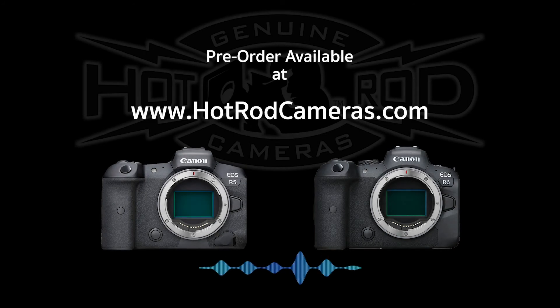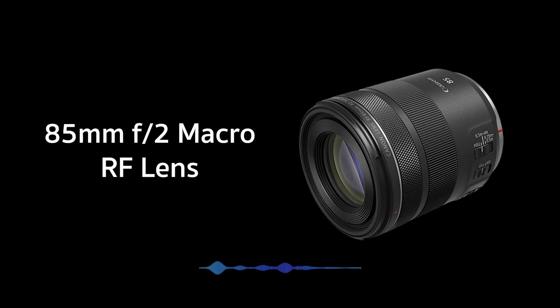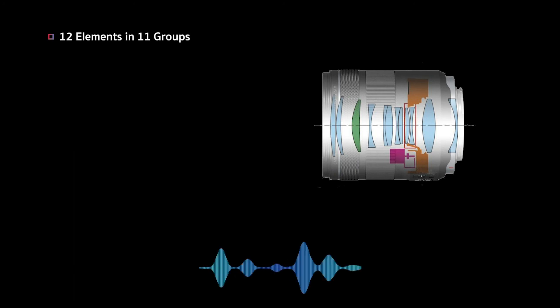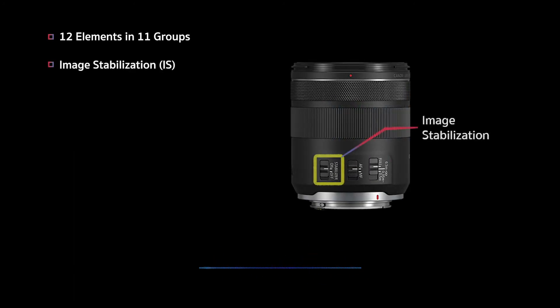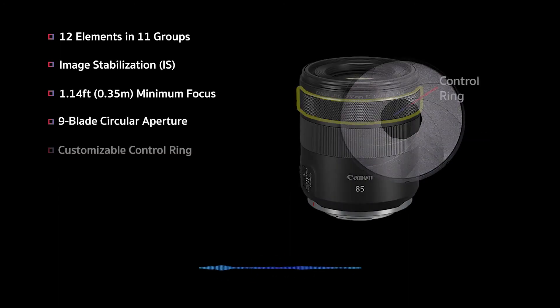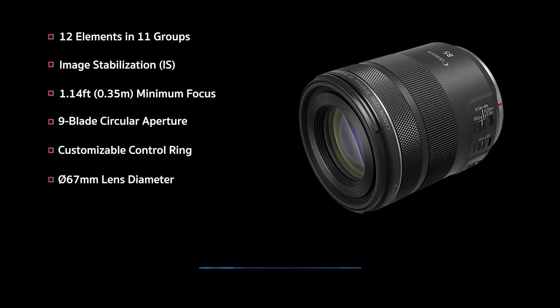All this new camera body goodness is available for pre-order at hotrodcameras.com. To round it out, another product we will have in stock is the RF 85mm F2 macro. Construction is 12 elements in 11 groups. It does have image stabilization, a minimum focal distance of 1.14 feet, a 9-blade circular aperture, a control ring for direct setting changes, and a lens filter diameter of 67mm.